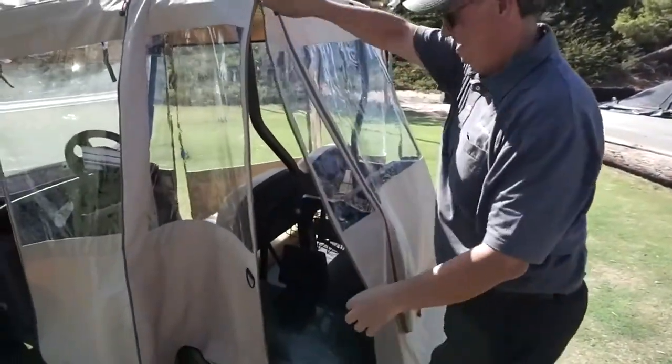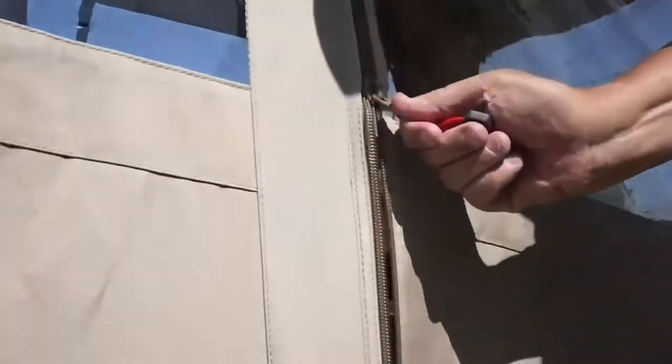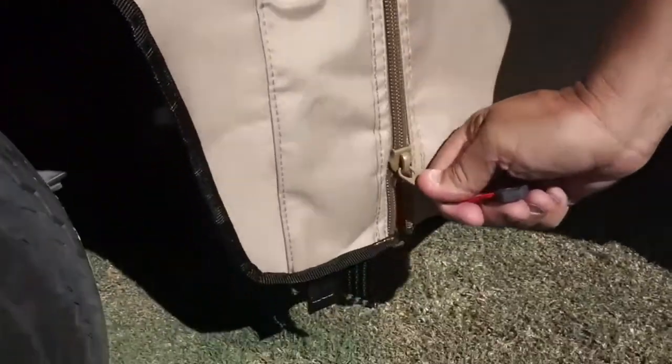Once the enclosure is properly positioned, close the zippers and attach the J-hooks around the bottom edge of the enclosure to hold it firmly in place.